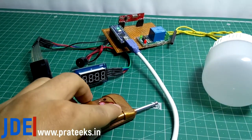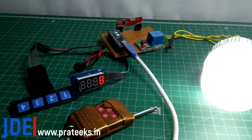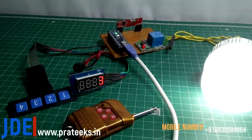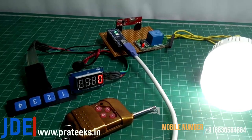Hey, hi friends, welcome to our channel Just Do Electronics. In this video I will show you how to make an RF and 1x4 keypad based timer system. When I press the RF remote, the timer is set to 10 seconds. When the timer is completed, the buzzer beeps and your AC appliances turn off.